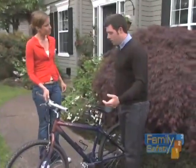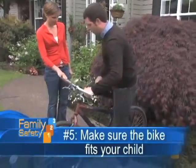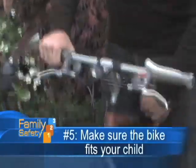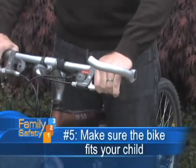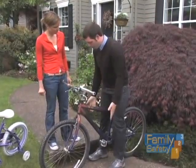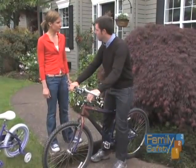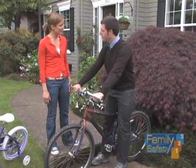The fifth piece would be the fit of the bike. You want to be able to stand over it and have enough room between the top tube and your groin, so it's comfortable. Also, the child should be able to sit on the saddle with both feet flat on the ground. Then you're ready to go. That seems easy enough — I think my kids can remember that.